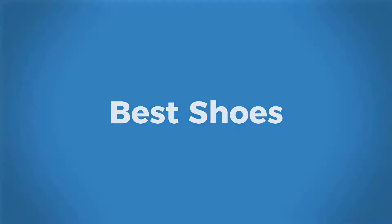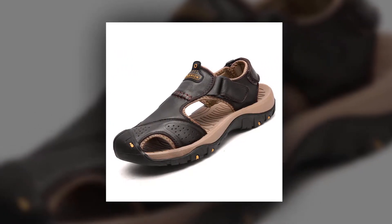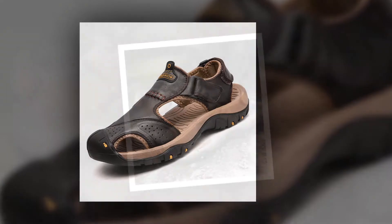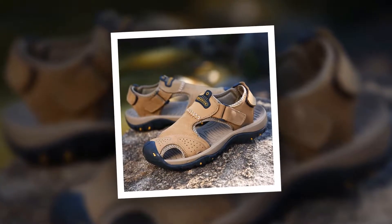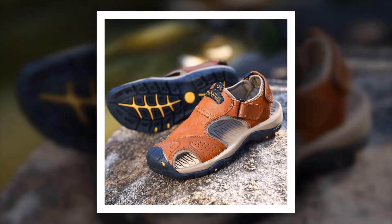Welcome to Best Shoes Genuine Split Men Sandal. This is one of the best men sandals of the Baluma brand. More than 900 people have bought this genuine split men sandal and they are very happy and satisfied.